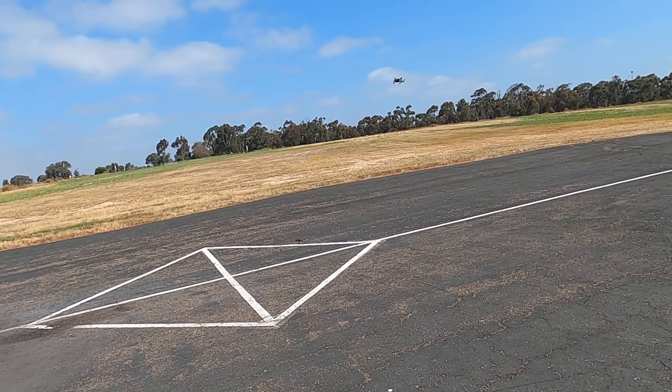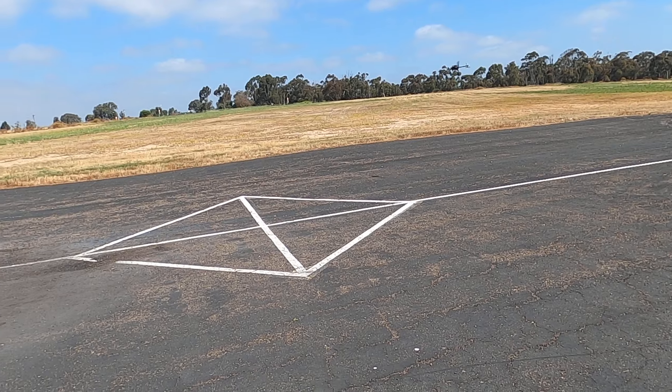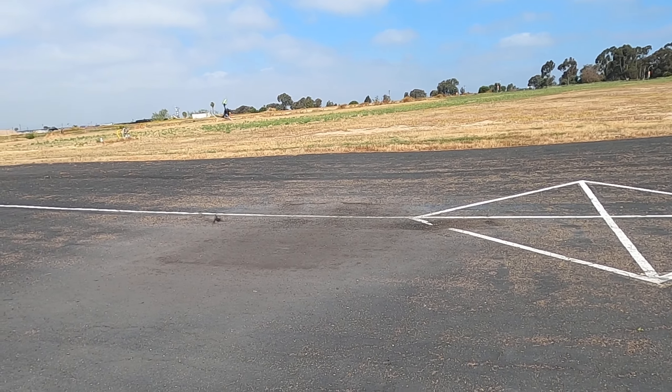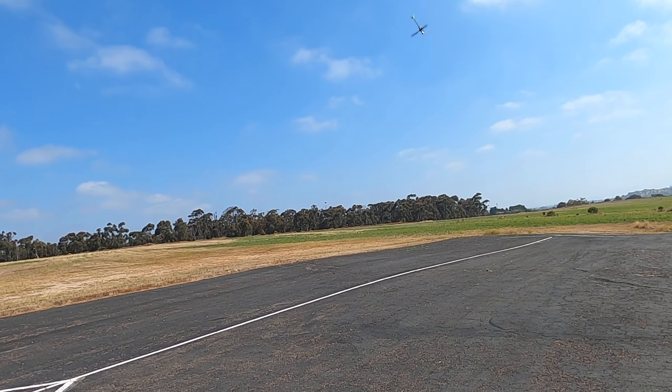The tail holds great. Why does it hold great? Because we're at the perfect mechanical setup right now. Mechanical authority has been set so that the right pitch is perfect on the tail.